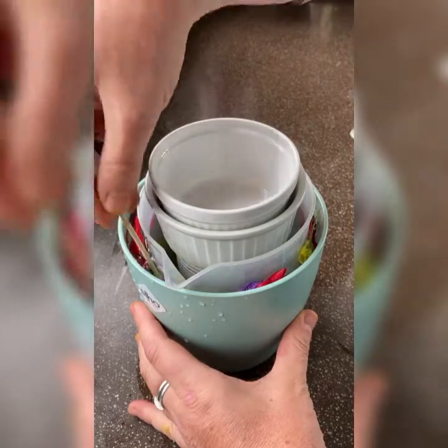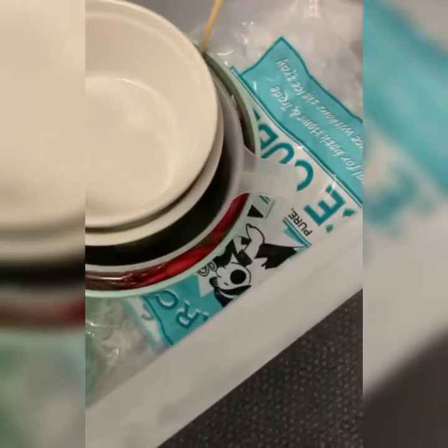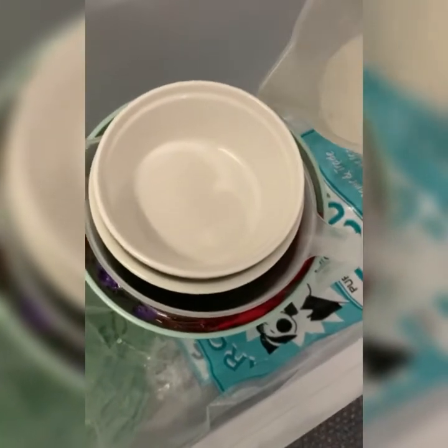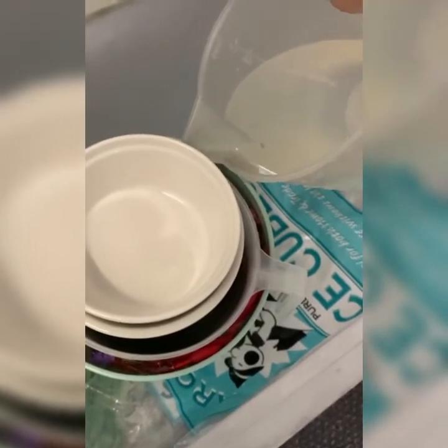Fingers crossed — sometimes it works, sometimes not so much. I've set it in the freezer, just giving those a final poke down, and I'm going to top it up to the brim like so.